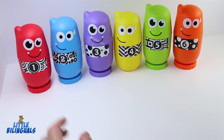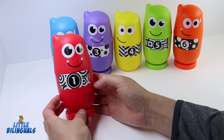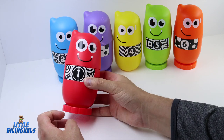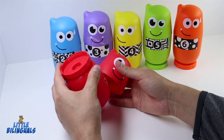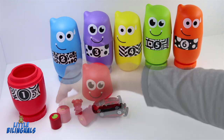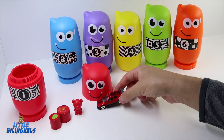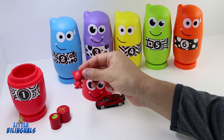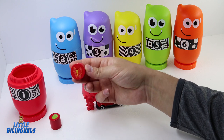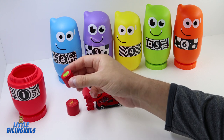Here we have our first bowling pin — this one is color red and has the number one. Let's go ahead and open it and see what we have inside. We have a red car, one red bear, one red cylinder with the picture of a butterfly, and another red cylinder with the picture of an apple.